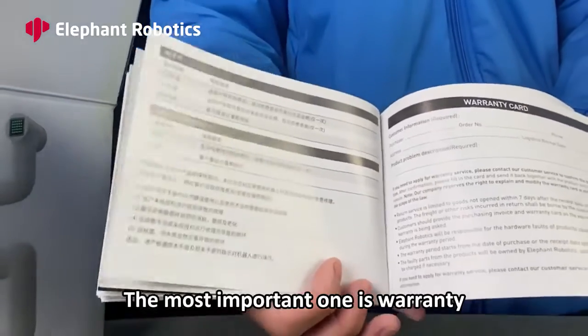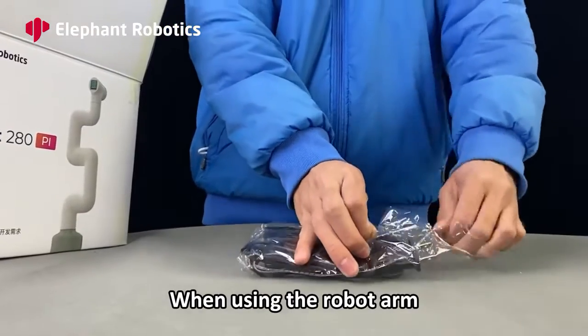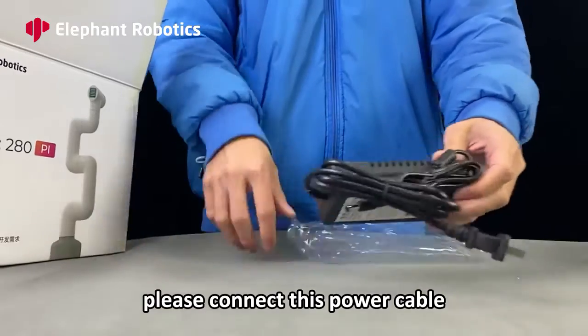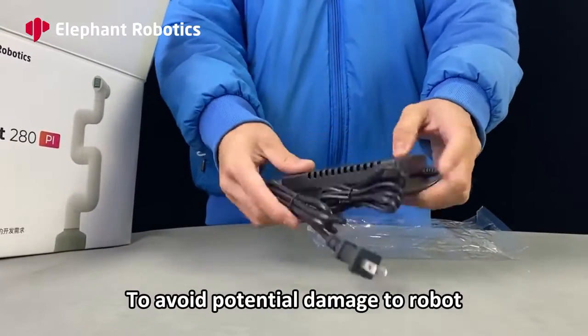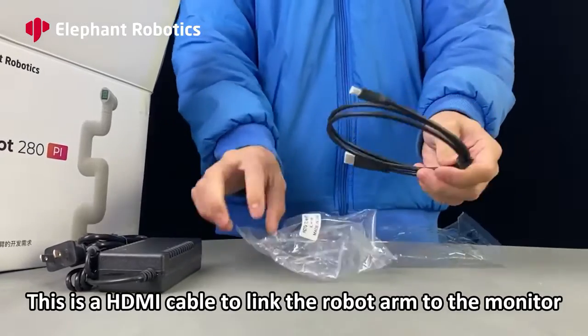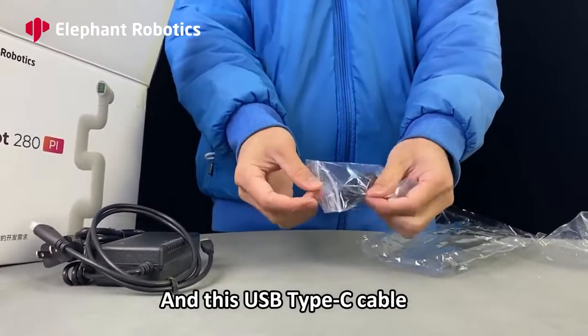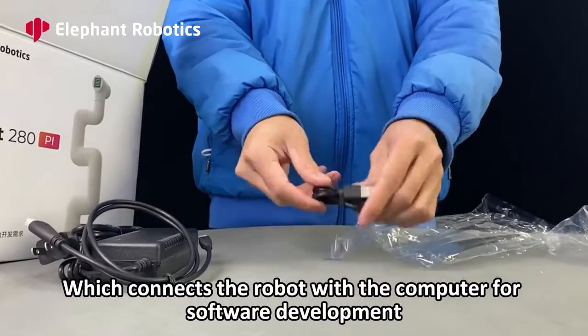The most important one is the warranty. There is a power cable — when using the robot, please connect this power cable to avoid potential damage to the robot. This is an HDMI cable to link the robot arm to the monitor. And this USB Type-C cable connects the robot with the computer for software development.